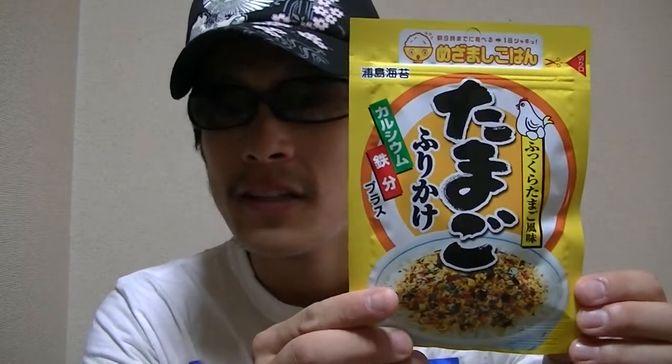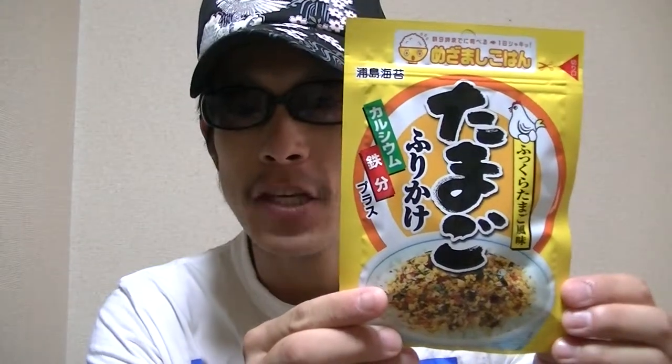In this video, I'm gonna show you guys Japanese egg seasoning. Now, let's check inside right away.